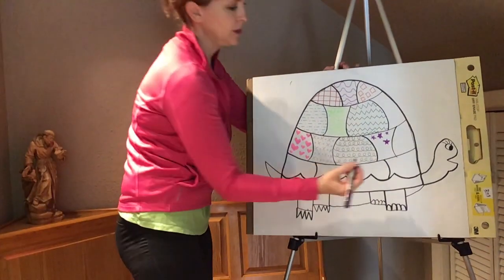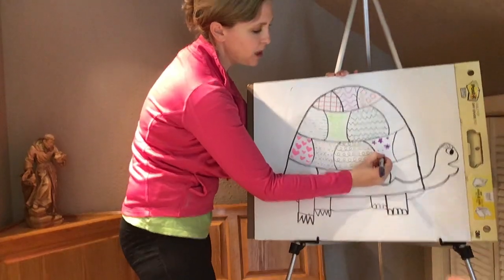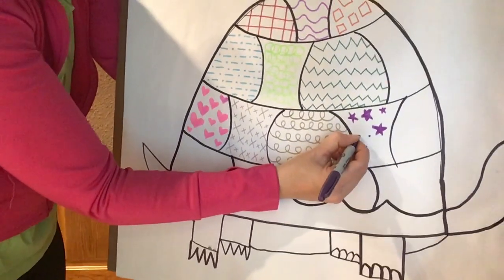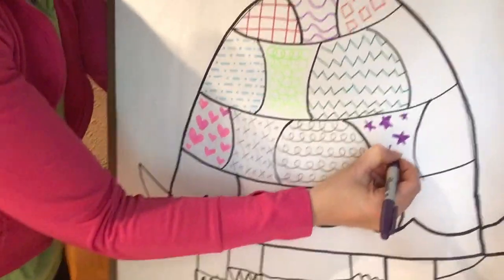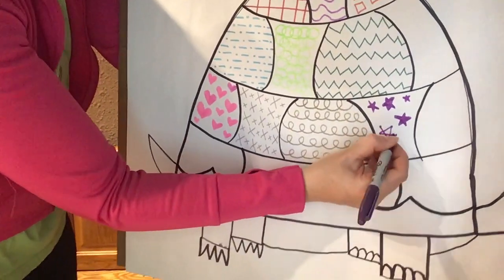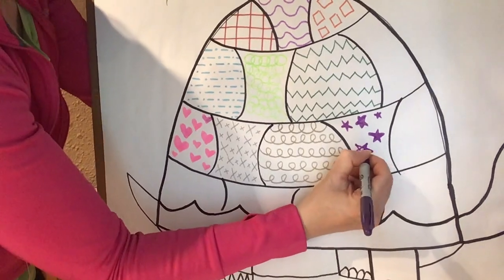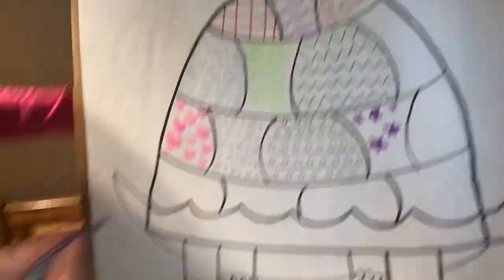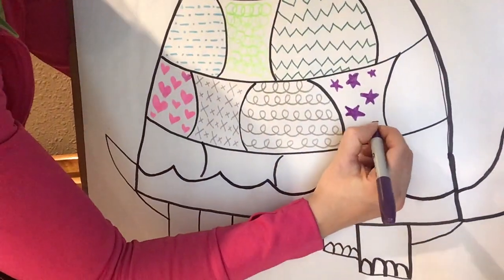Sarah wants me to go over how to make a star again. If I do a big one: a dot, then a dot right next to it, then a dot below it — I go down and up so it looks like the letter V. Then I do a dot on either side of the V, go to the left, cross over to the right dot, and connect it. Then I fill it in. Zach says it's a shooting star. I'm going to do a couple more.